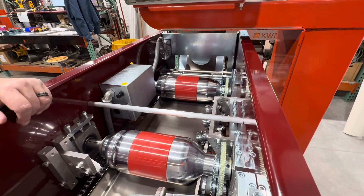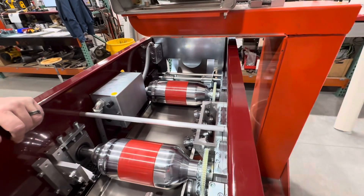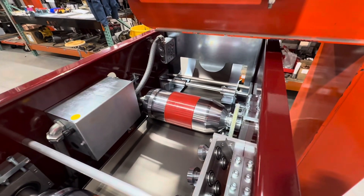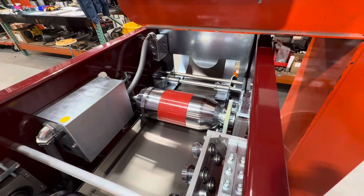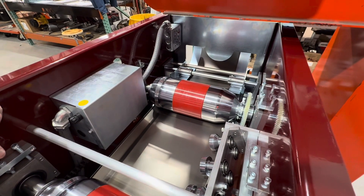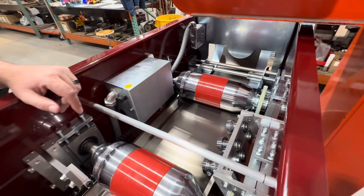Don't run foreign objects through the machine — that's really bad. Keep the covers on. If something falls in here you're probably going to be in big trouble. None of the rollers are cheap — they're all chrome-plated.